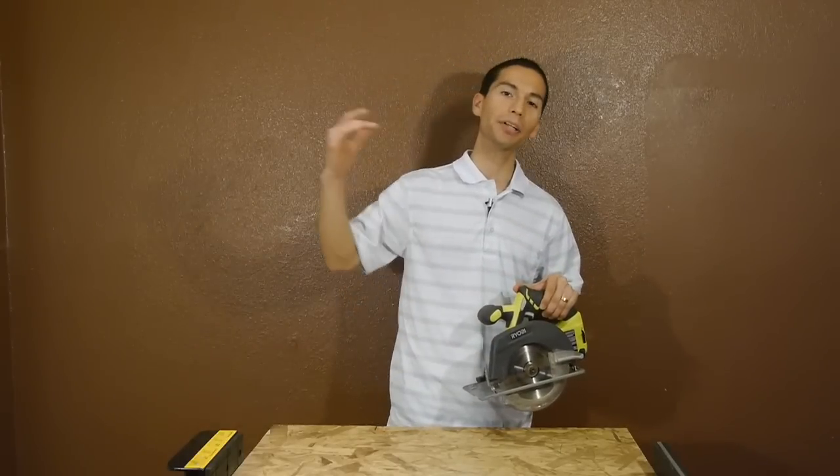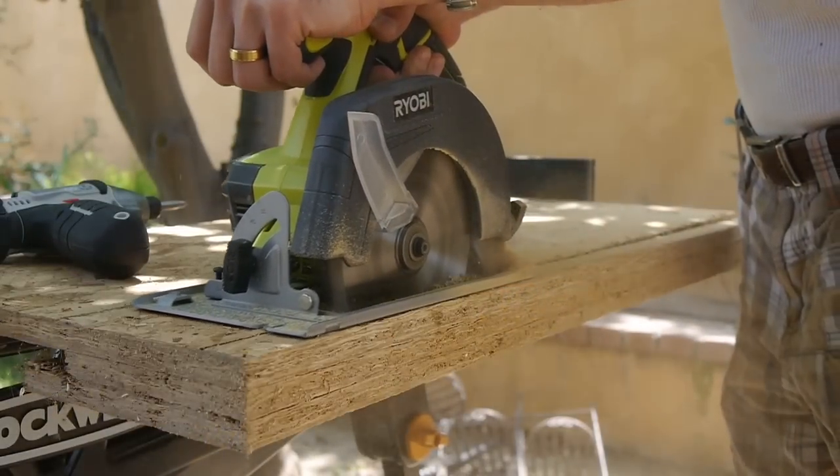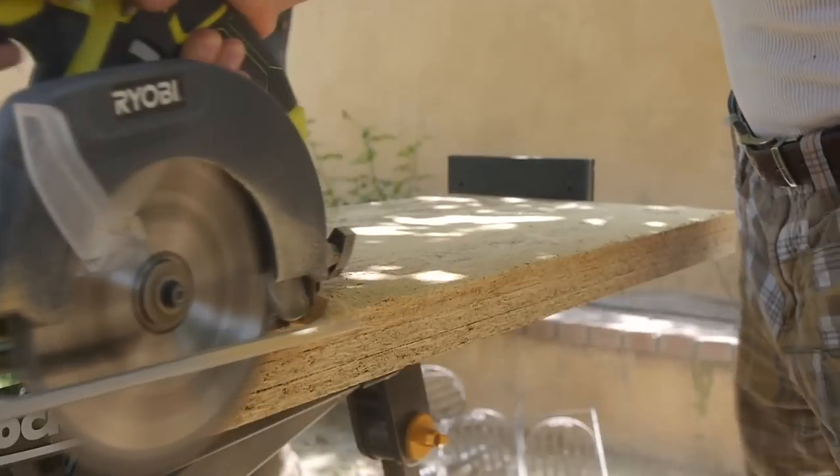Obviously this is going to bring up the cut capacity up to 2 and 1/16 inches, so you can cut larger, thicker materials in one pass instead of having to do them separately.